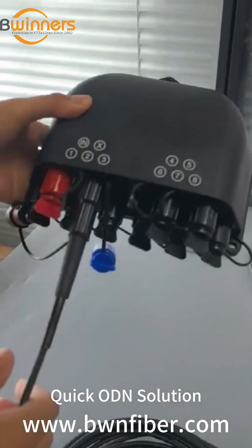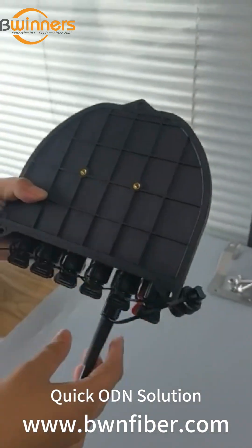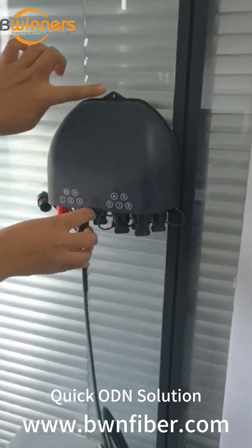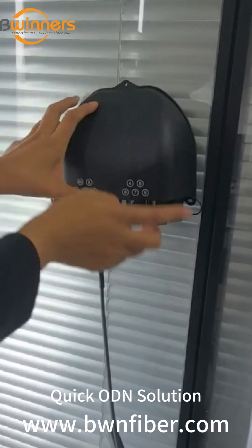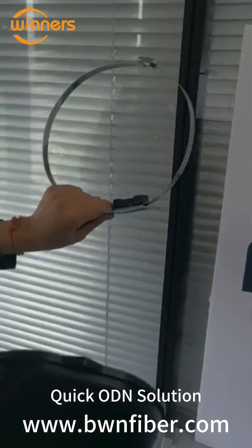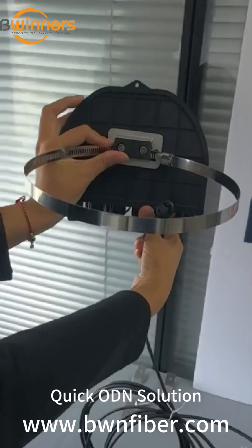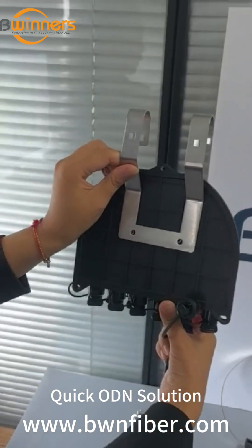Let me show you this sub box. In this big part, these three holes are for the power mount. These three holes are for wall-mounted. This kit is for pole-mounted, and this one is for aerial-mounted.